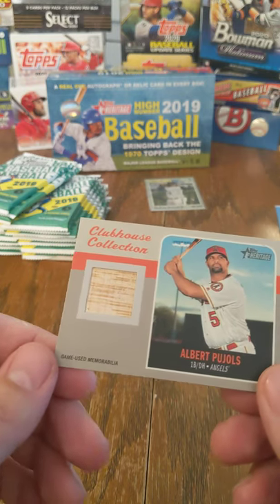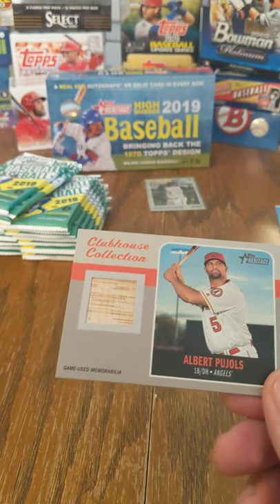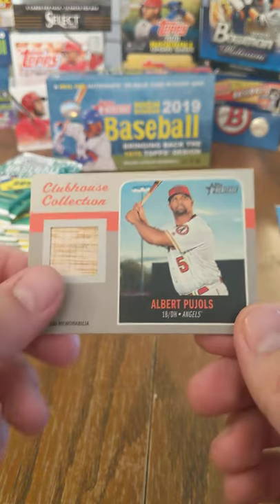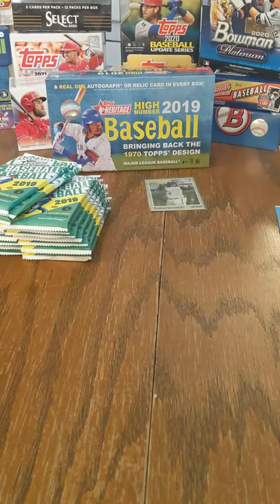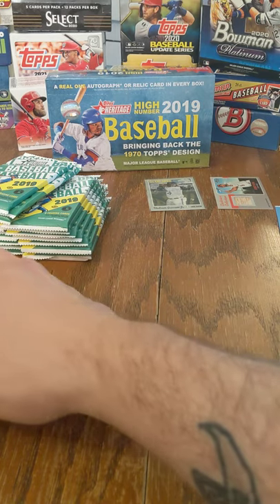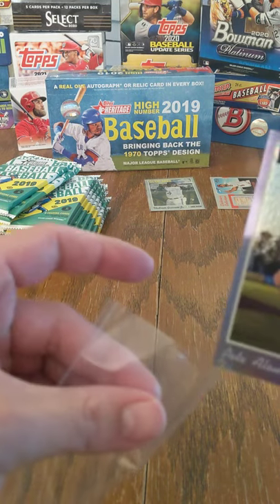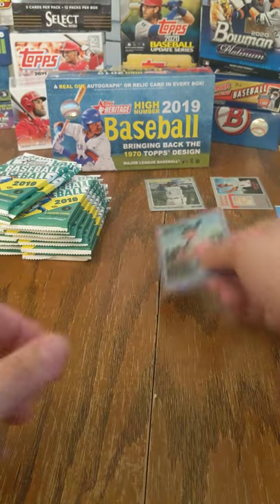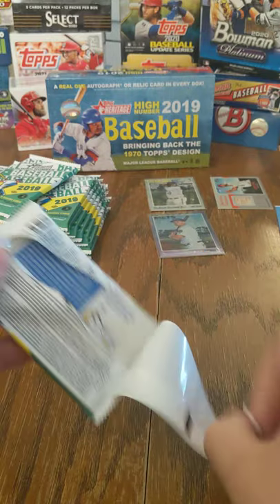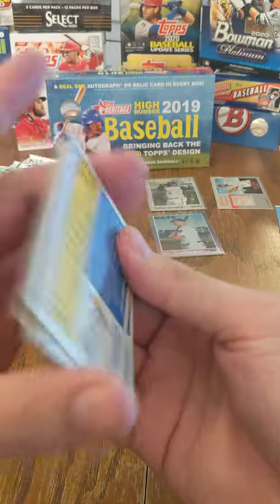Much like the 2020 high number that we opened here just a couple days ago, the Clubhouse Collection cards are very similar. I like them — I like the relics, obviously not as much as I like autographs, but beggars can't be choosers. We're going to sleeve that Alonzo up and try to keep him in good shape.